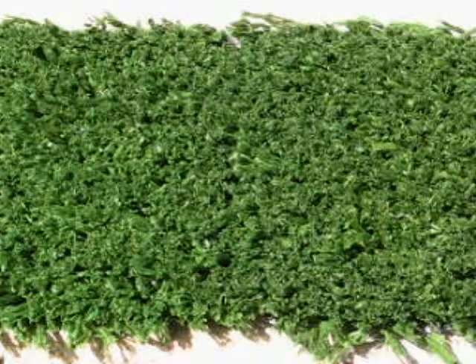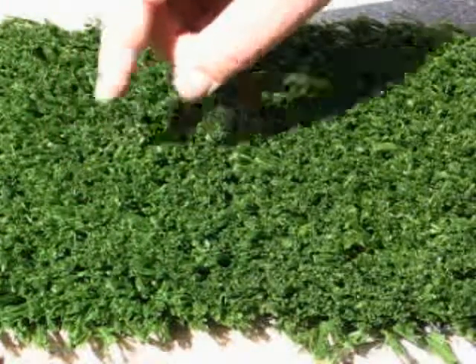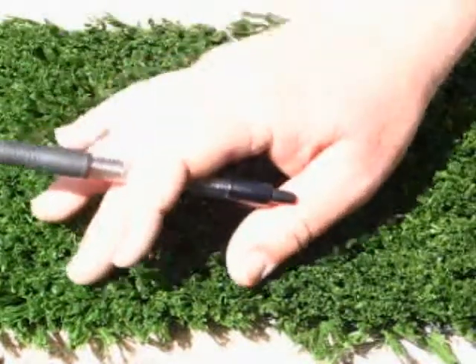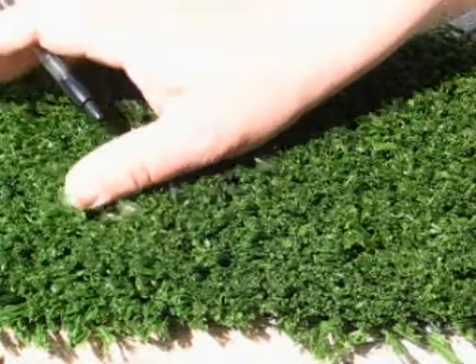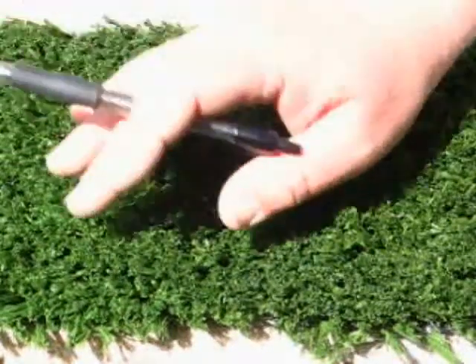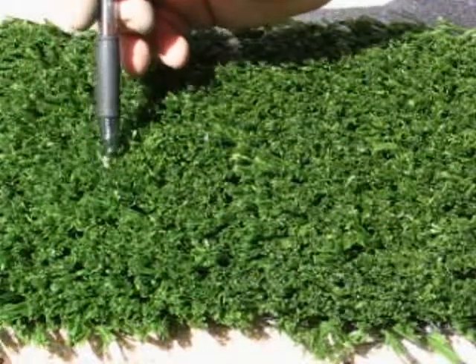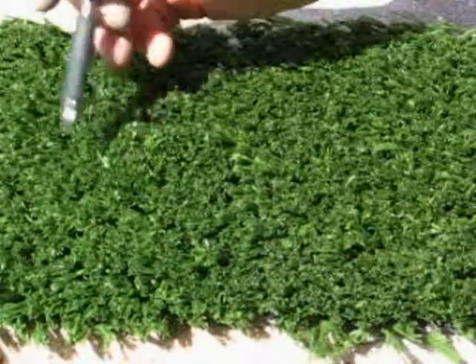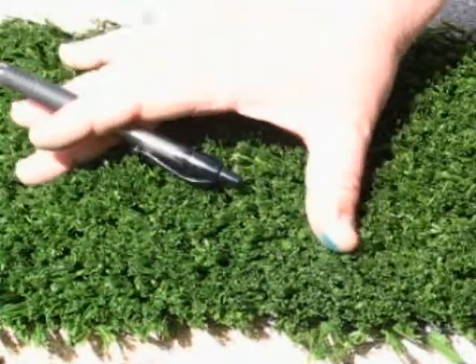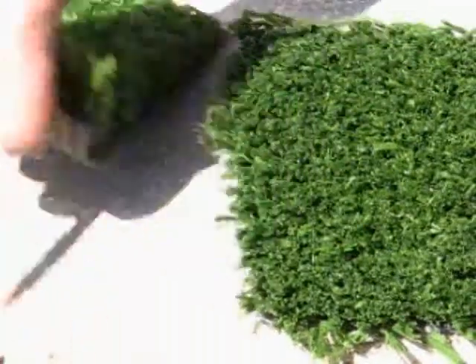Hello, this is to introduce you to our traditional one inch polypropylene. This would be used in a fringe application for the budget conscious client. It can also be used as a synthetic lawn. It works well in a dog run. If you had an area where you wanted to keep the mud out, this would be the type of product you would install. It has a one inch fiber on the end of it.